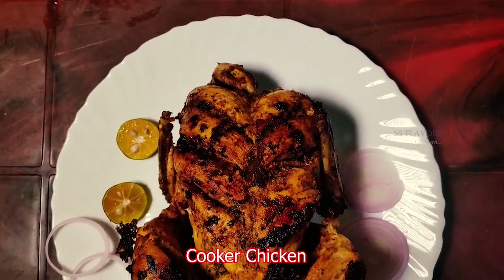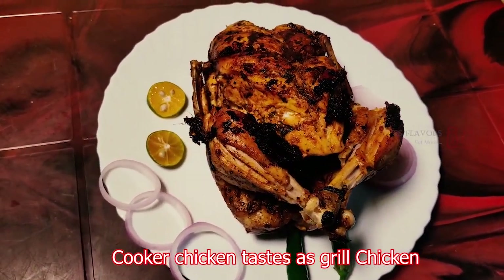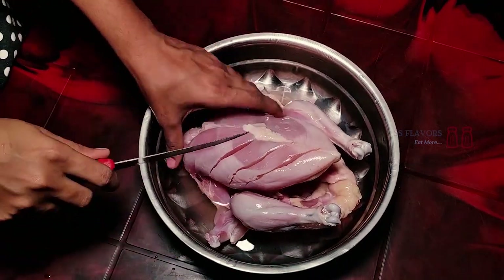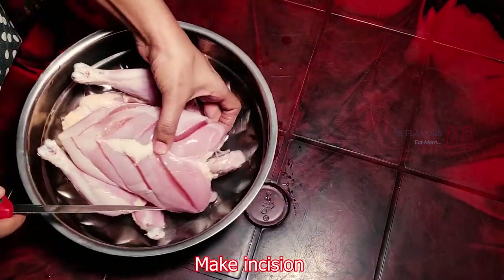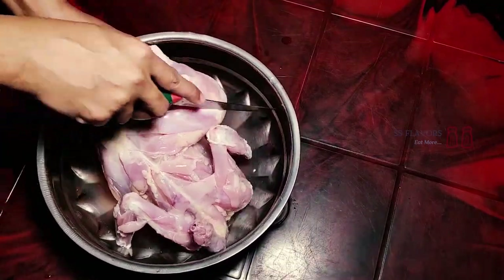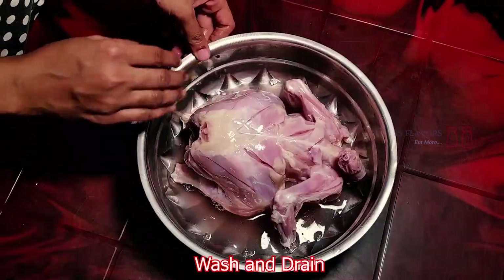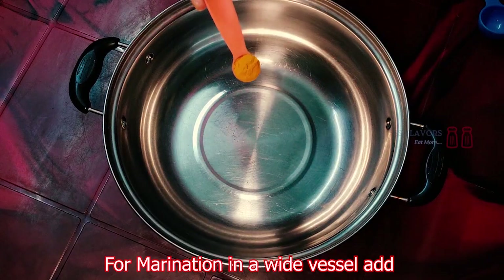This cooker chicken is made in a pot. You don't need to make grilled chicken separately — this is the correct grilled chicken. I am going to use a full chicken, around 1.6 kg. I am going to clean the chicken and cut it into pieces — small chest pieces, small leg pieces, and other small pieces.